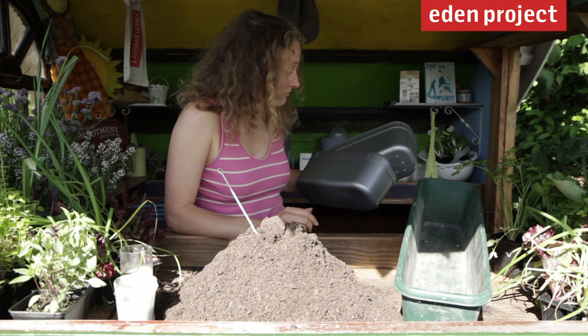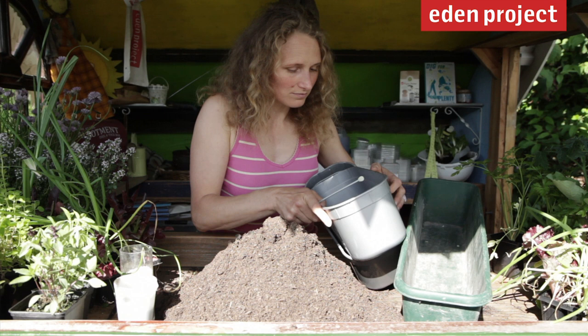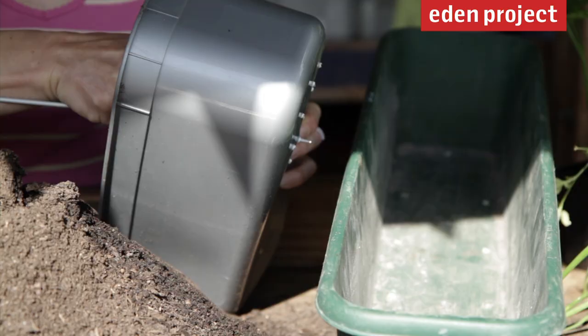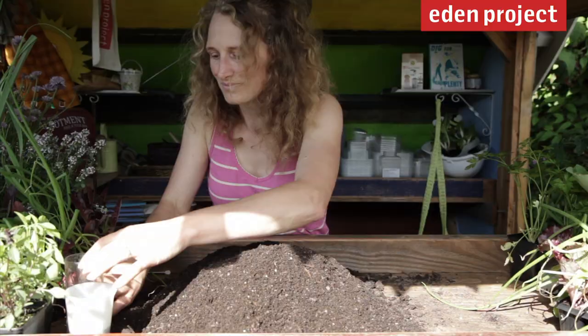If you haven't got a window box at home, don't worry — you can find other containers and recycle them. Today we've got some ice cream tubs that we're going to use. The really important thing if you recycle containers is to make sure that you put holes in the bottom so that the water can drain through.